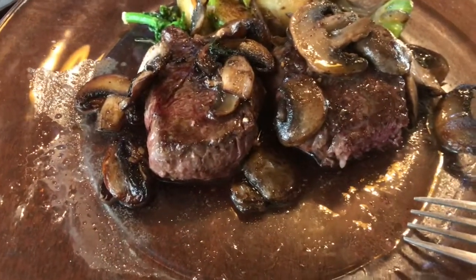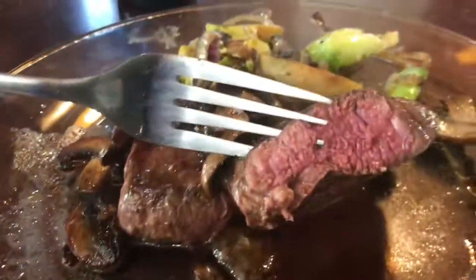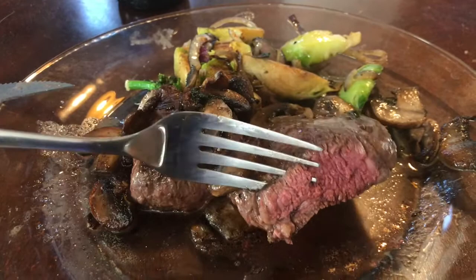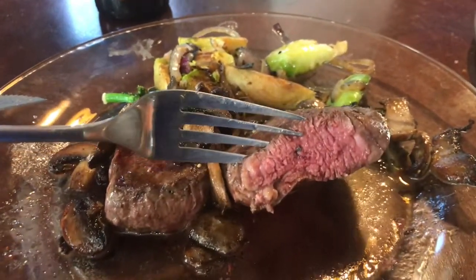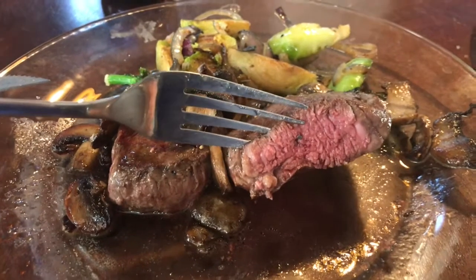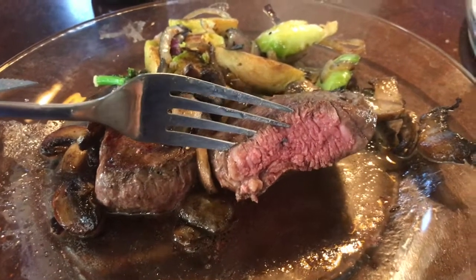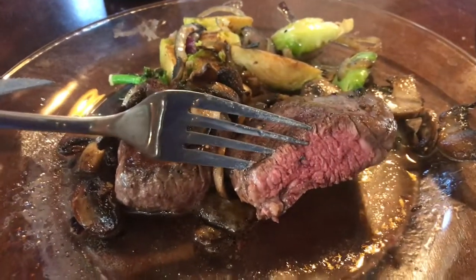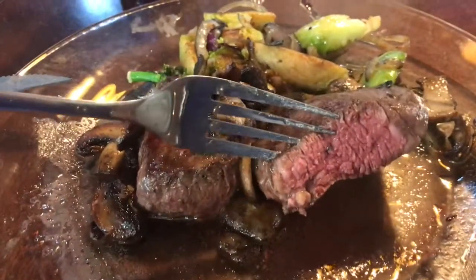Well, there you have it, folks. Let me give you another bird's eye view — here it is. Isn't that beautiful? Very yummy, very tender, very tasty. If you like my videos, I've got much more to come — cooking and working on my home and working outside. Subscribe, go ahead, make your day. Enjoy the ride. God bless.